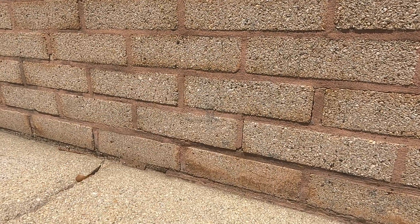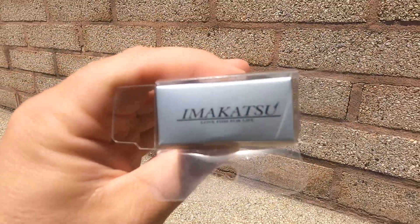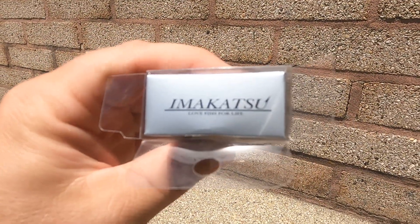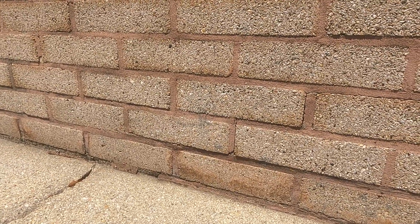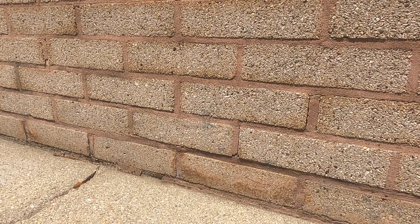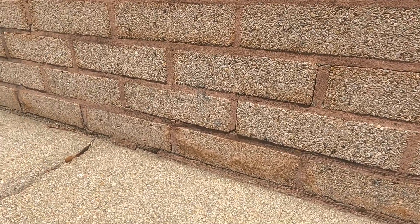Bear with me for a second — it doesn't take a ton to get this thing out of here. It says it's made by Imakatsu, the Japanese tackle company. If it would only come out of the box nice and easy — whoops — and here we go, now it's out of the box.